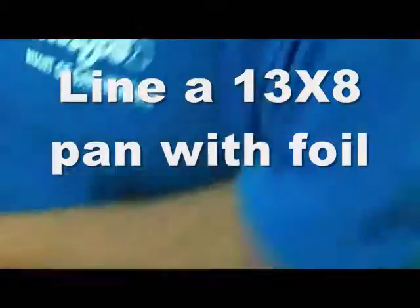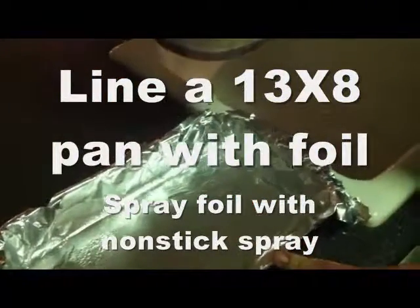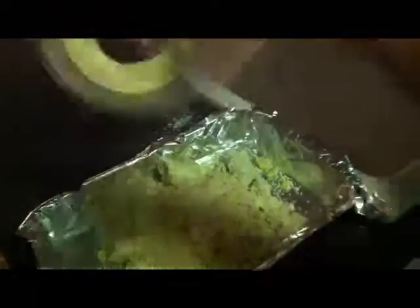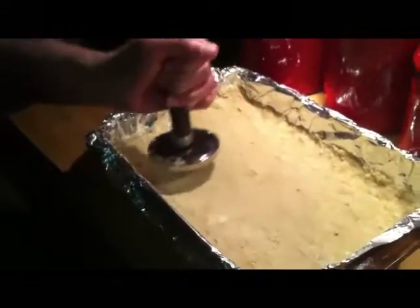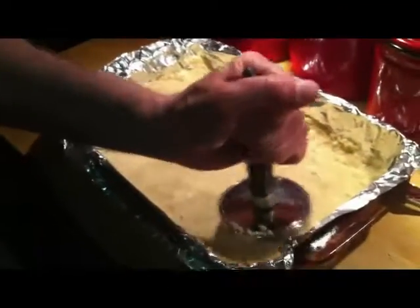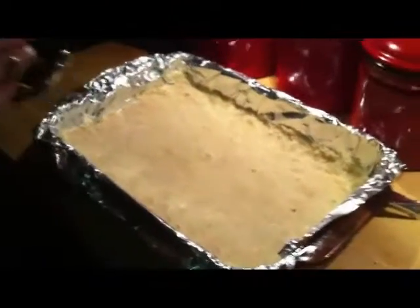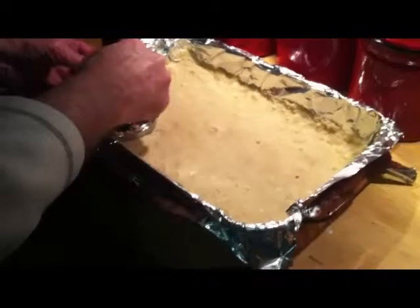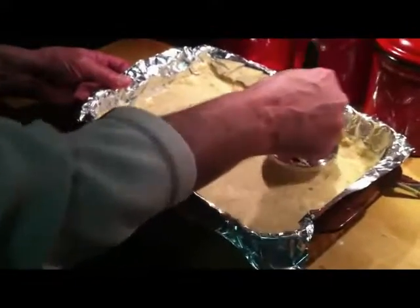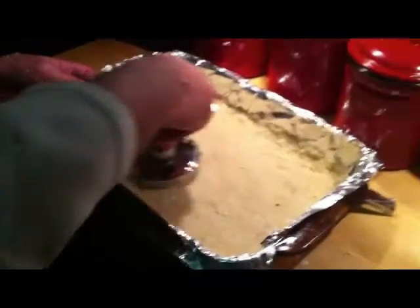We've prepared this pan — it's a 13 by 8 pan. I'm just going to dump all this in and press it in to make this crust. Wayne has used this meat tenderizer with a flat surface on the bottom to really press this dough in. I forgot to mention I also put in a quarter teaspoon of salt in the pastry crust. Now this is going to go in the oven and bake at 350 degrees for about 20 to 25 minutes until it's golden brown.